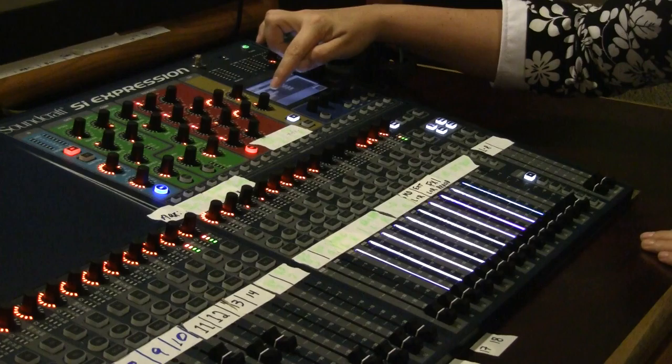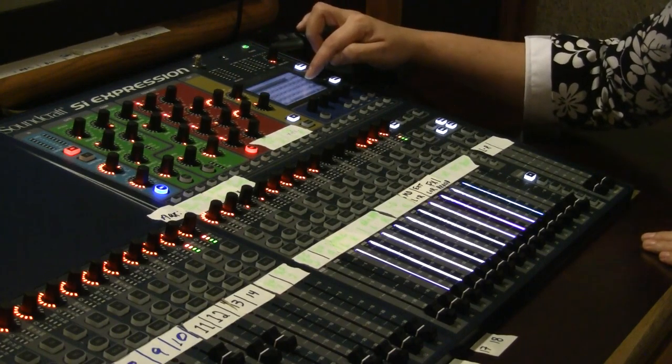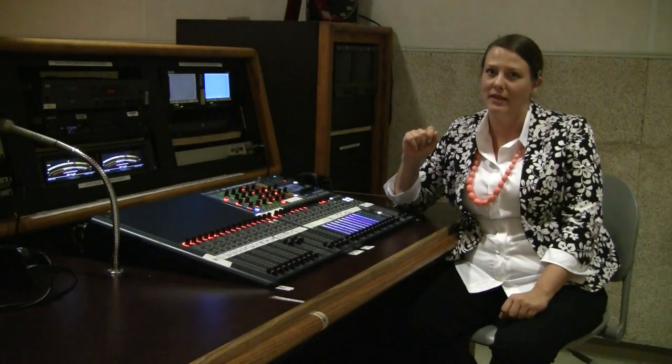It does have a security feature, so you're going to want to make sure to log in using the correct user and password. Get in touch with your instructor about that password for use in class.